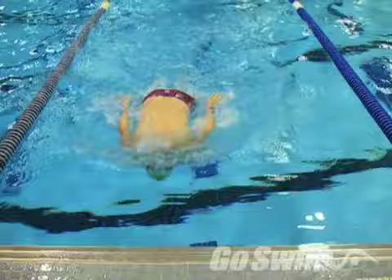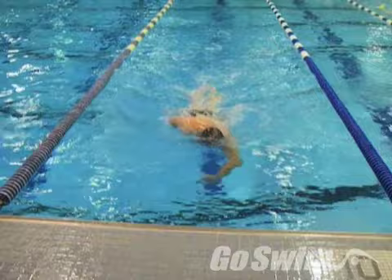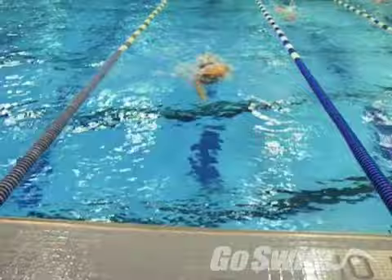How about trying a Tom Dolan turn? Tom used to cross his feet during the flip. What could possibly be the advantage to this? With the feet crossed, the trailing foot can be hidden from the front leg from the resistance of the water. This can allow a pretty quick turn. When the feet hit the wall, they'll be a bit crisscrossed as you begin to push, but your body will uncoil like a knotted pretzel, torquing you over to your side for the first powerful pull.